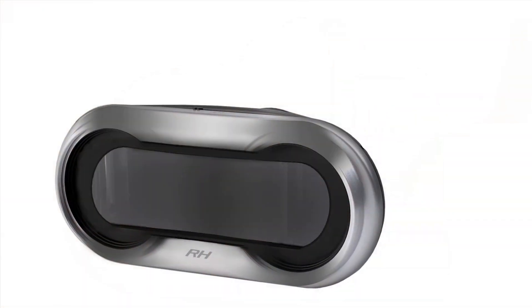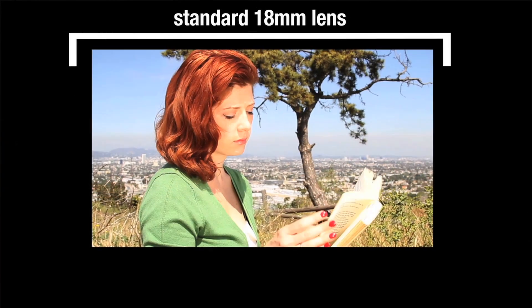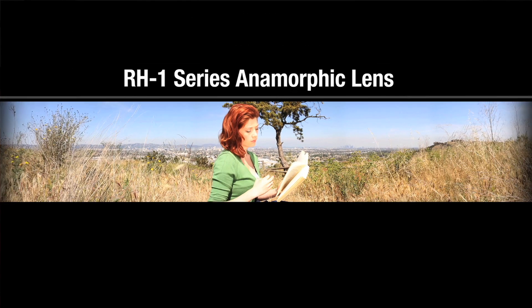I have gotten hundreds and hundreds of emails asking where you can pick up this RH1 series lens that I invented earlier in the year. I made a big announcement about it on April 1st — so much buzz that day. I actually got an email from the president of RED with the subject line 'Impressive lens, we should talk.'